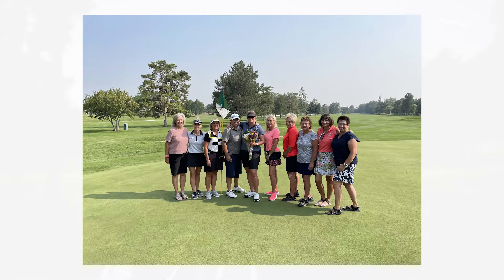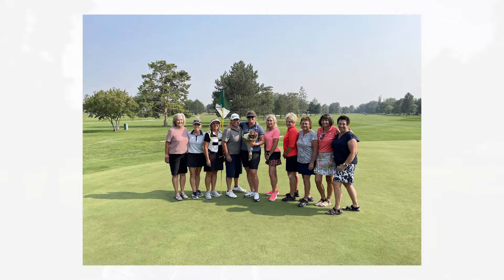First off, the ladies senior champion is Pat Malmstrom. We had a playoff for the ladies championship between Kristen Wittenberg and Kerry Lawrence. Kristen Wittenberg came out on top of that on the second hole.